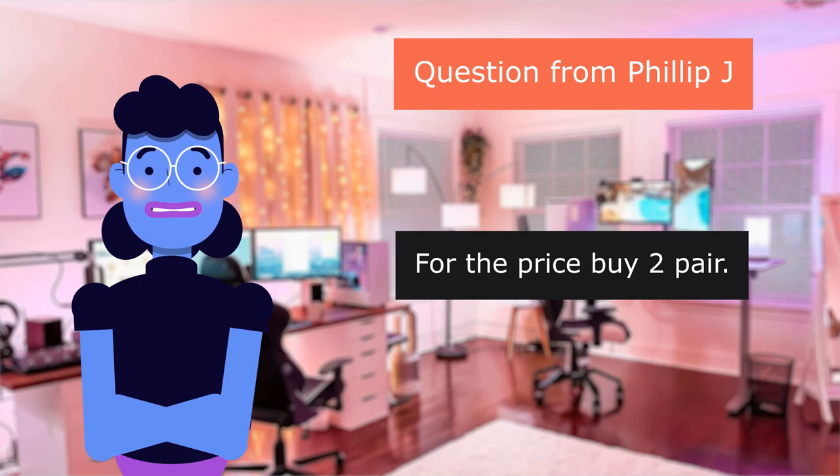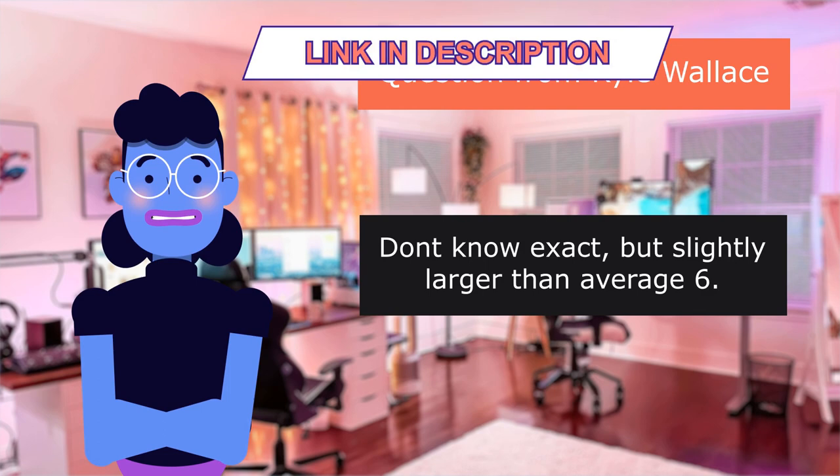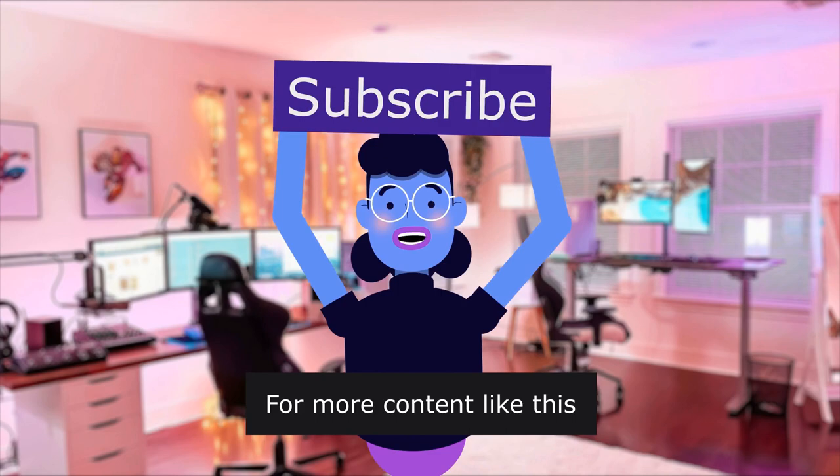Question from Kyle Wallace: Can you tell me the hole diameter required and the screw spacing? Not the exact measurement, but slightly larger than average 6.5 inches. Question from Randy C.: What is the depth? They are around 3.25 to 3.5 inches in depth without cover. Product linked in the description below. For more content like this, please subscribe and click the bell icon so you are notified of new uploads. We upload new videos every day. See you next time.